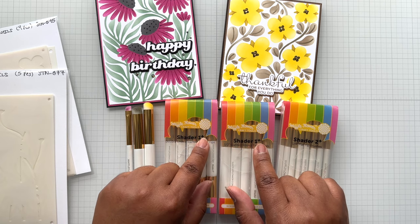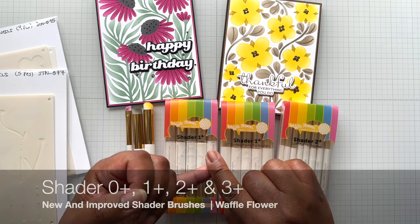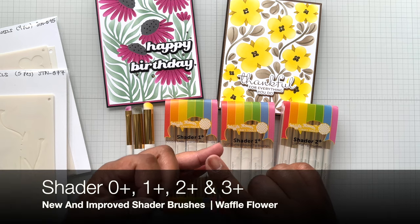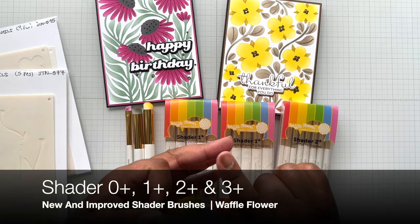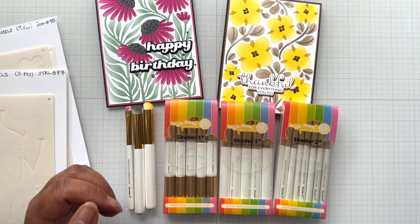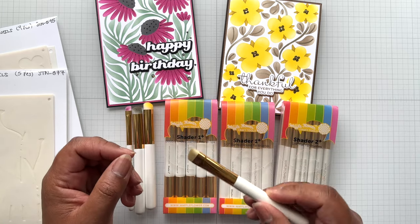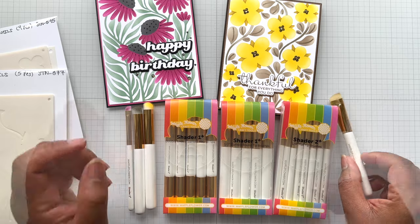They will always have that plus sign to mean that they are new. The new brushes are Shader 0+, Shader 1+, Shader 2+, and Shader 3+. Shader 3+ is the larger one with the angle. I still haven't figured out how to use this one to its full potential yet, but I'm getting there.